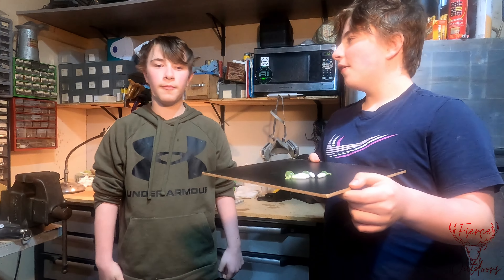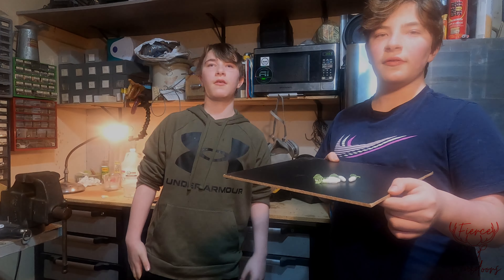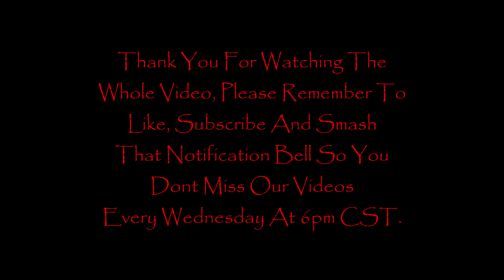This is the final product. Hope you guys were able to take something from the video and learn how to do it yourself at home. All the materials we used will be linked down below. Please like and subscribe and we'll see you on the ice in our next video.